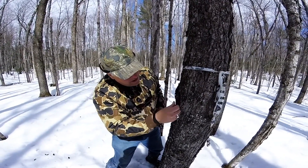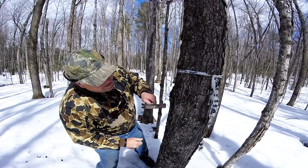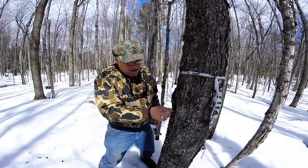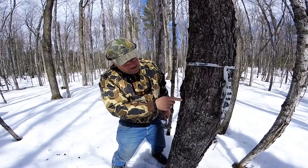So you just position your tap like so and take your hammer, tap it in. That's why they call it tapping. And you've got a nice little spot where the sap's going to run out into the tap.